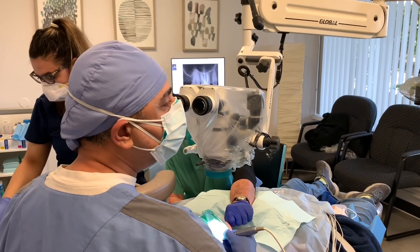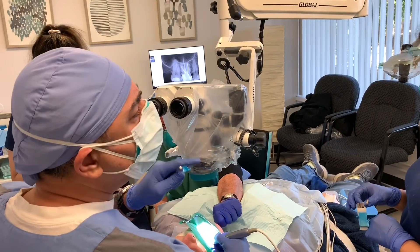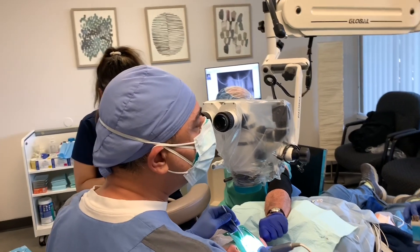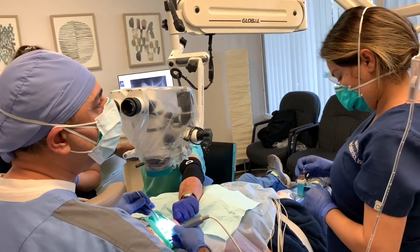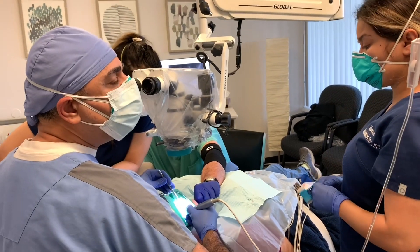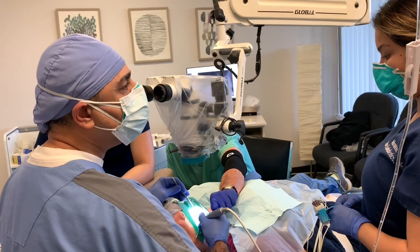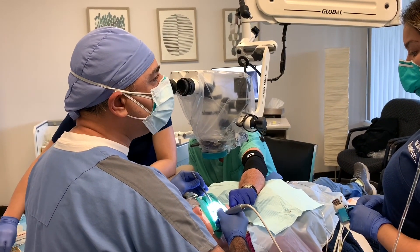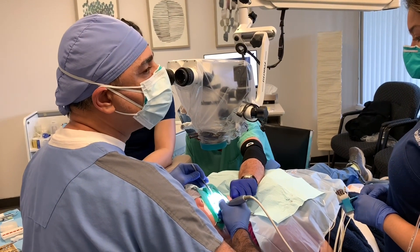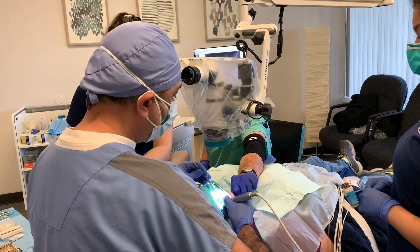Forget about all the conventional assumptions — if the mesial root looks concave on the X-ray, that's all incorrect. You need to follow the pulpal floor map. Right now my MB2 is about a millimeter away from the palatal canal orifice. MB2 can be anywhere; all you need is magnification and the ability to read the pulpal floor anatomy. I'm now in the MB2 with a size 08 C-file in a reciprocating motion.